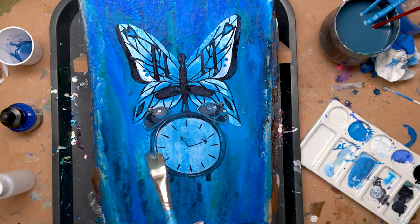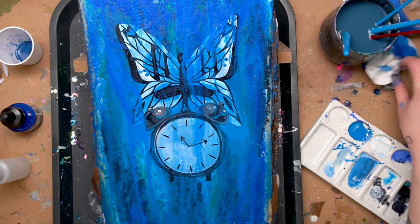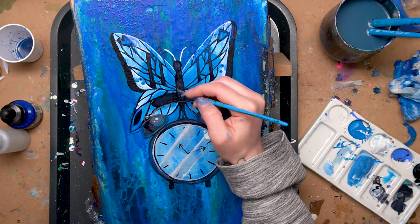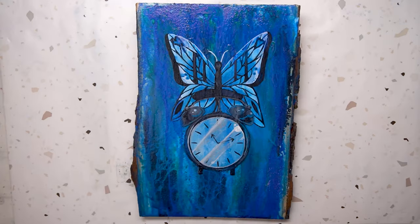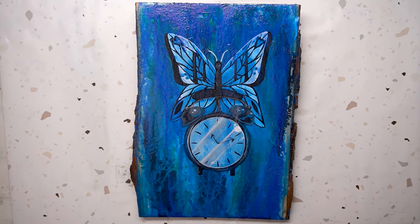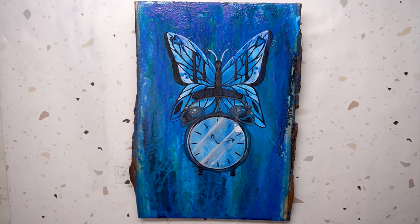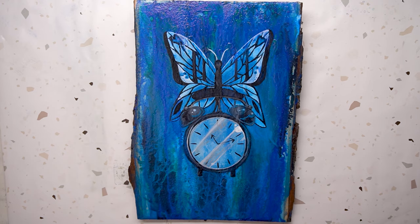Once that was done I added in some final little details, darkened a couple of things, and re-added that little area where the bells are connected on the clock — and that was it, that is my finished piece! I hope that you guys like it and I hope that you found it helpful and it gave you some ideas and inspiration and techniques to use with these inks. Thank you guys so much for watching, I'll see you in my next video, and have a great rest of your day!